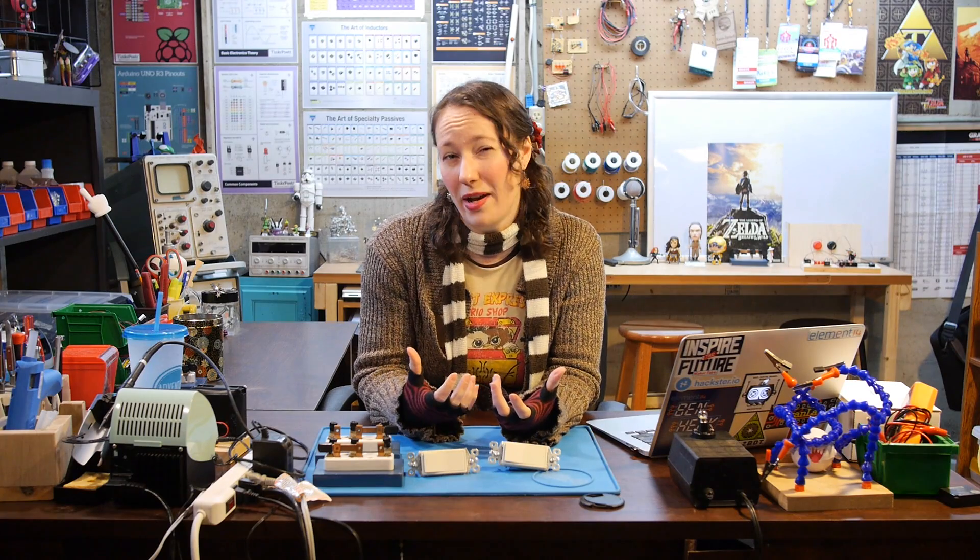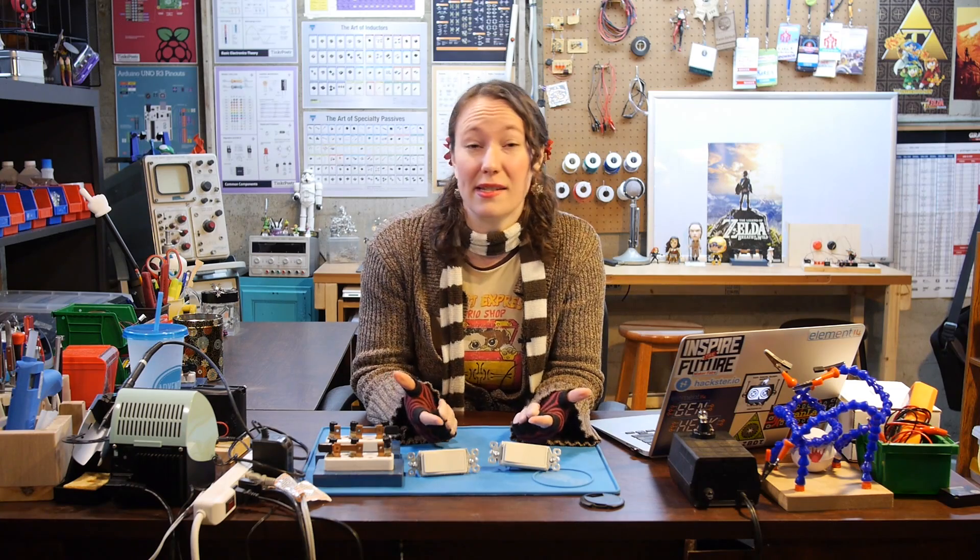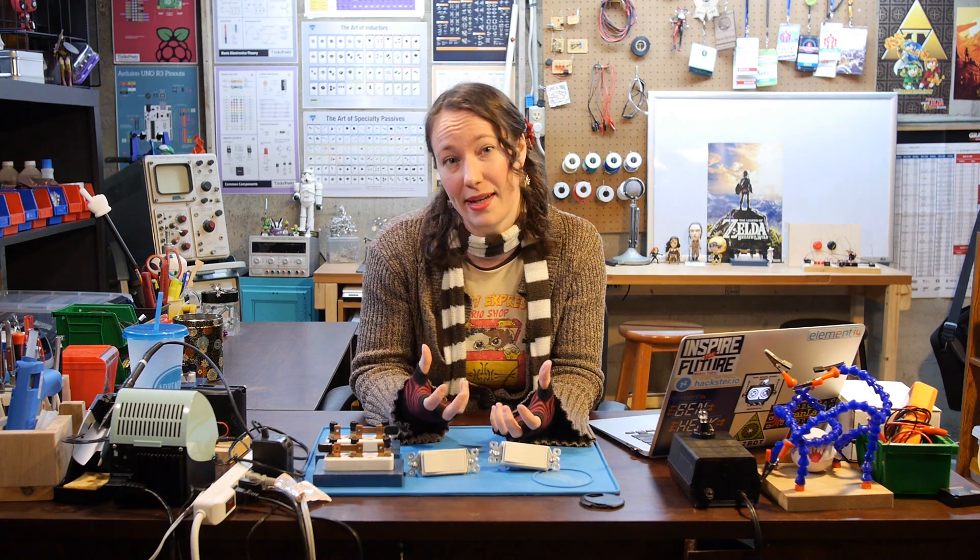I was always confused as to why it was called a three-way switch when there were only two switches. It's because there are really only three positions the switch can be in.